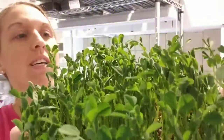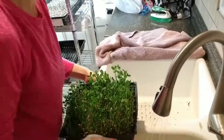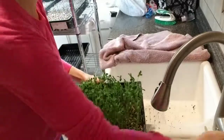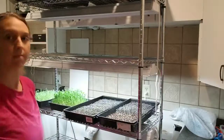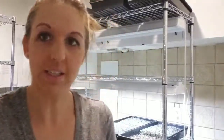Today is day nine — look, the leaves have opened! Looking really nice. We're going to water these and put them back under the light. Today is day ten on our peas — look how long they are, so pretty. We're going to water these and put them back under the light.